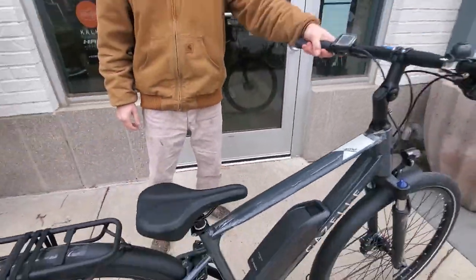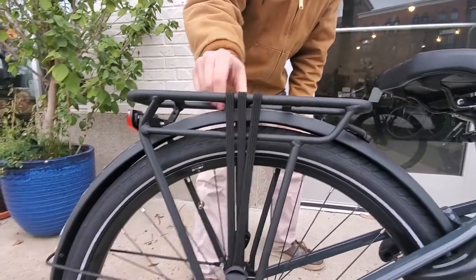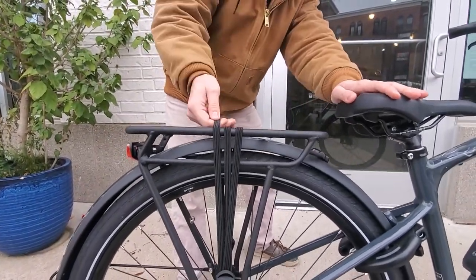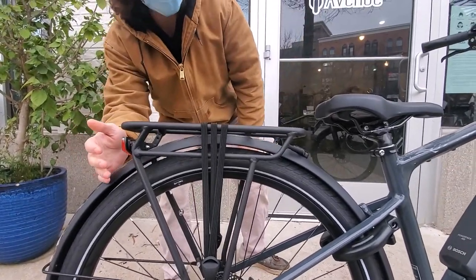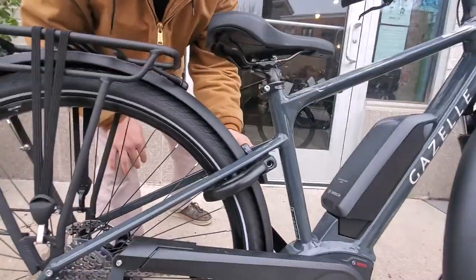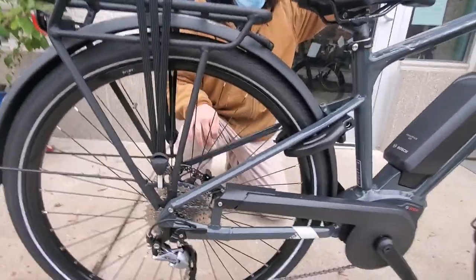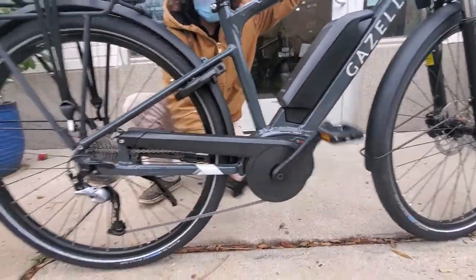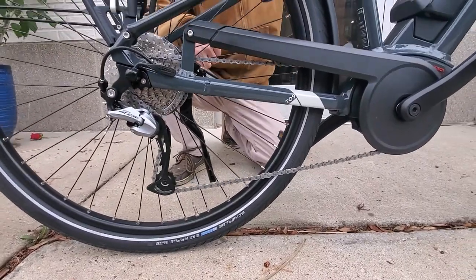Moving on to the rear rack here — it comes with this rear rack, and these bungees stretch up quite a bit, so you can fit a box under there pretty easily. It has a rear light, has a cafe lock, and a nice feature you don't see on lower-priced bikes much is that the kickstand is situated in the back so that the pedals don't ever interfere with it, which is really nice for moving it around.